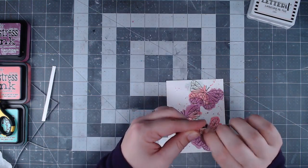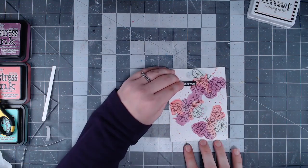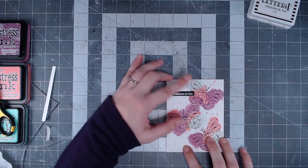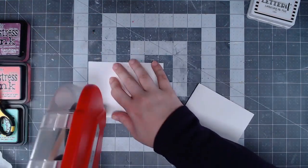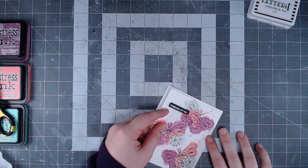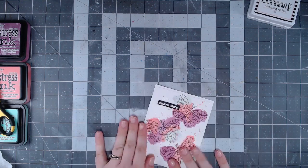As per usual I put the dimensional pieces on before applying the card panel to the card base, but if I were to do it again I should follow my own advice and adhere the card front to the card base first before applying any dimensional pieces. I'm using my ATG to apply the card panel to the card base, and I love that white-on-white look around the edges.